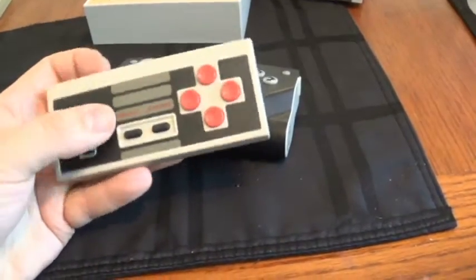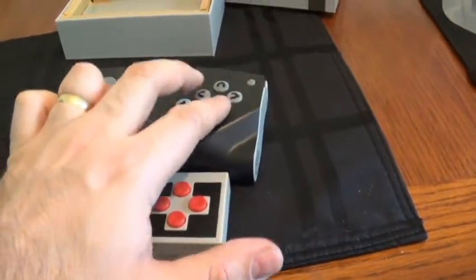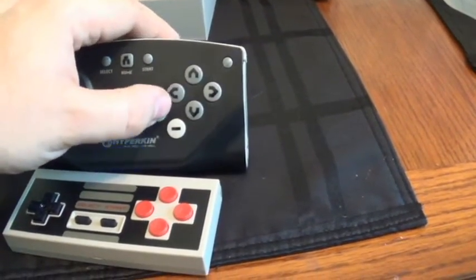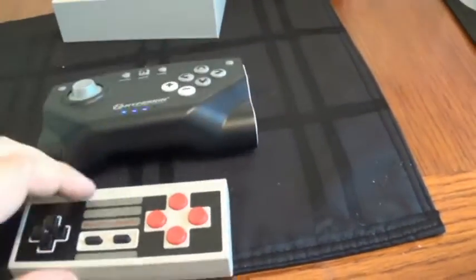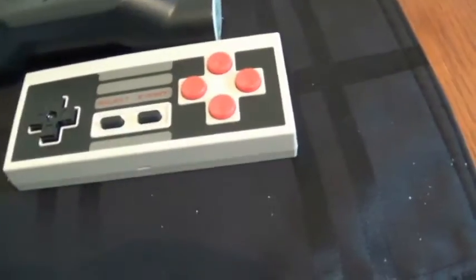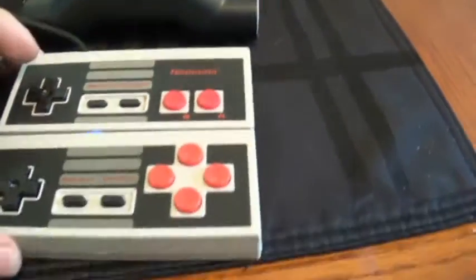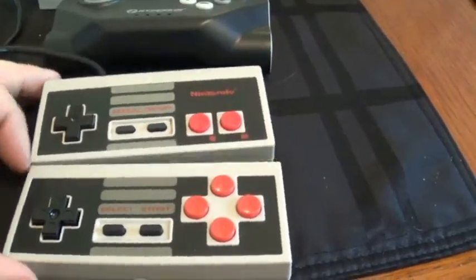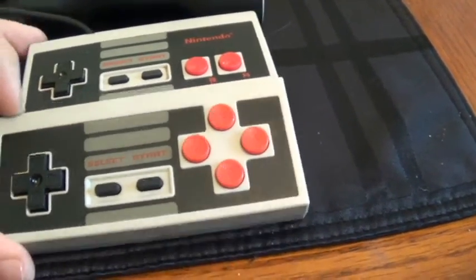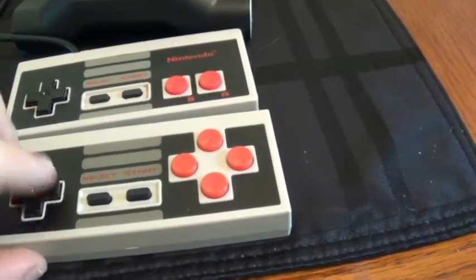But the NES30 is so much closer to home for me — it's so comfortable in your hands. The buttons feel a lot better too; the best way I can describe the Hyperkin buttons is they're kind of like pressing Smarties, whereas these feel like regular NES buttons. Side by side with an original NES controller, it's pretty close, except with the added Y and X buttons of course. The D-pad feels pretty much the same.